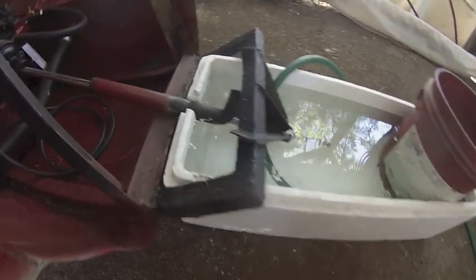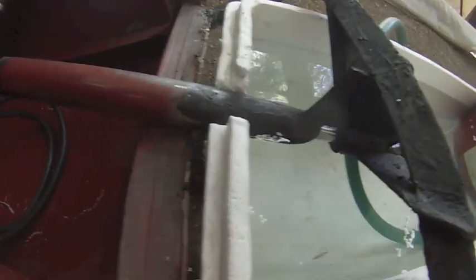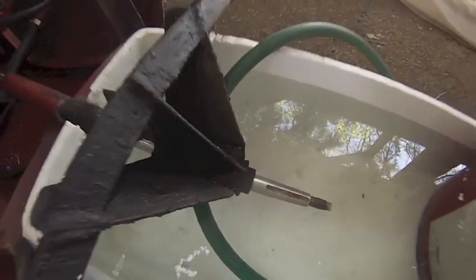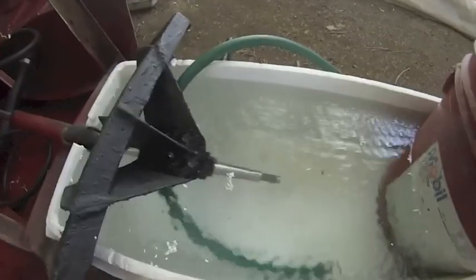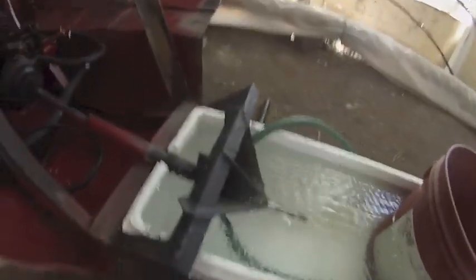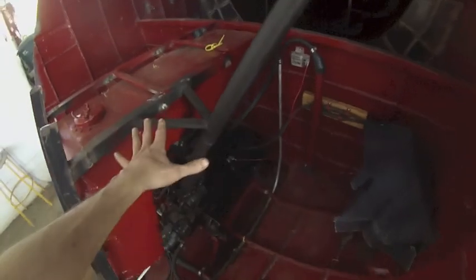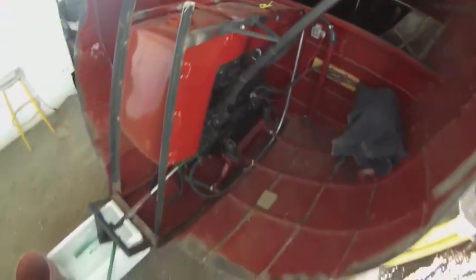I have this styrofoam box that's been laying around that just happened to be the perfect thing to submerge the cutlass bearing in. It's already got water filled up there. I'm going to start up the engine and start spinning. Here's the sound of the motor and here's the sound of the exhaust.